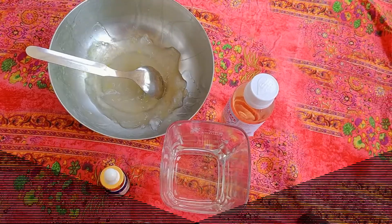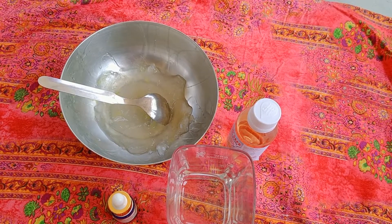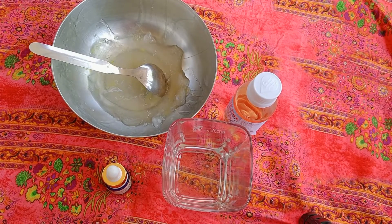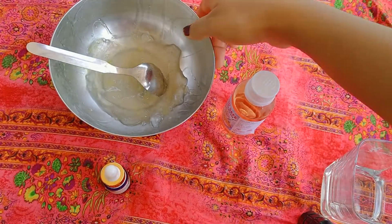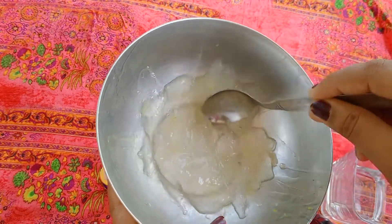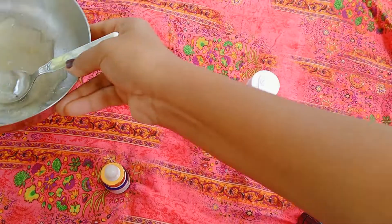I prefer to use alcohol. I have 99% alcohol, but you can use 75.5% or 95.5%. There is also 99% alcohol available. This is how to make it and I will use aloe vera.